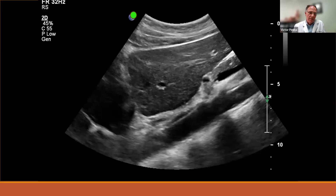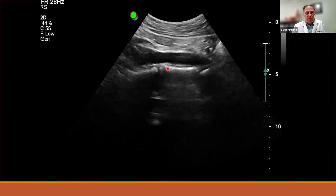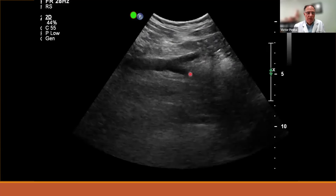Continuing on the sagittal plane, we can see the aorta running underneath toward the heart, with either the celiac trunk or SMA coming out. Vertebral bodies appear posteriorly. Moving further down, we see the cartilage disc and the aortic bifurcation. The bifurcation with the common iliacs on both sides is more of a coronal cut than a true sagittal cut.